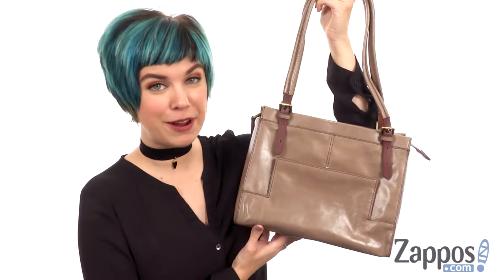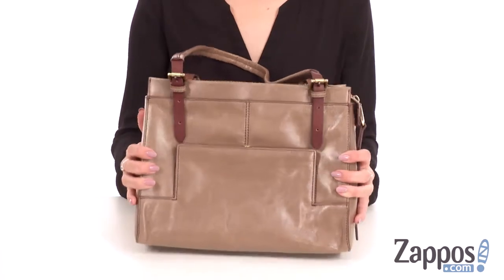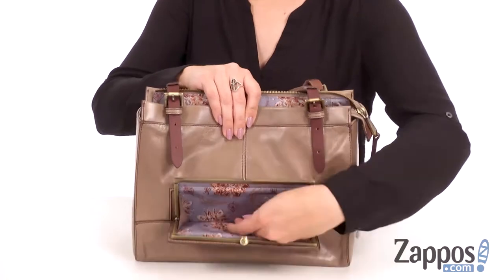Hi guys, Autumn from Zappos here and this is Barrow from Hobo. This cute bag is made of leather that is buttery soft — it smells good too, I'm just saying. You do have this cute clasp closure pocket in the front.